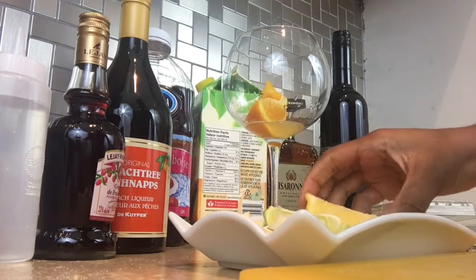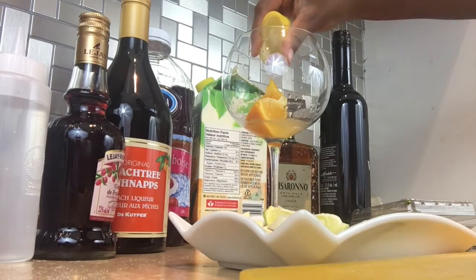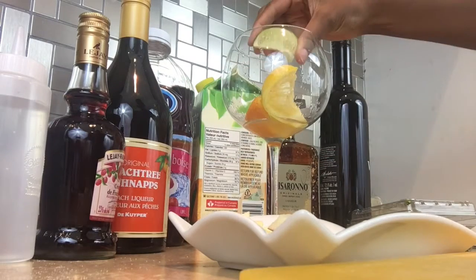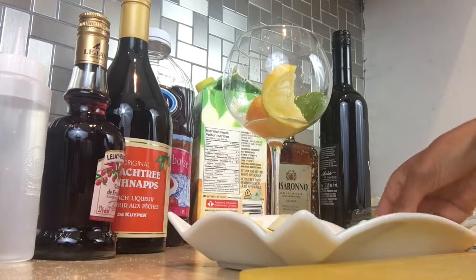So you're gonna need a bottle of Merlot, Disaronno or brandy, orange juice, cranberry juice, peach schnapps, raspberry liqueur, and simple syrup. And if you don't know how to make simple syrup, just click on the eye that just popped up — I'll show you how.